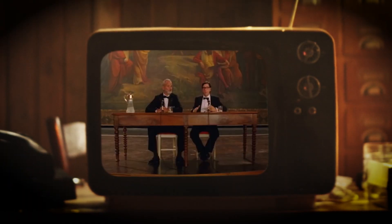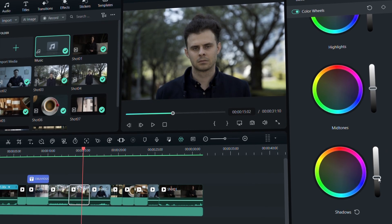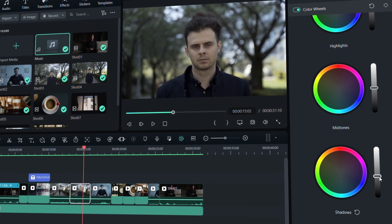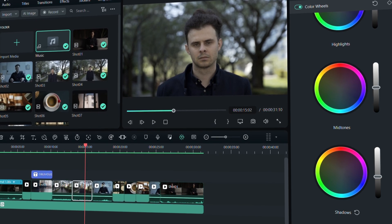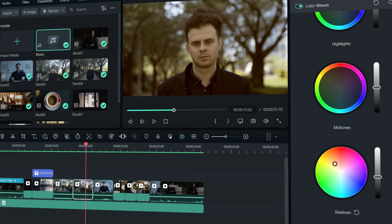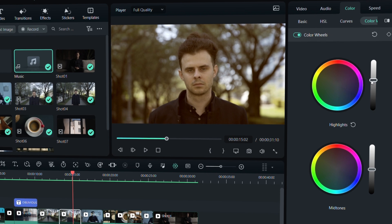For my videos, I want the shots to have a very warm tone, almost like Life Aquatic with Steve Zissou. I will adjust the shadows and highlights of the clips first. Once I'm happy with the correction, I will push the shadow color towards yellow to get the warm tone in my videos. I'll do the same with the highlight color as well.